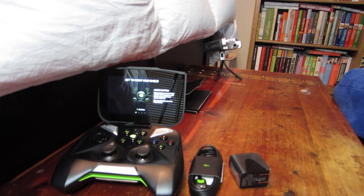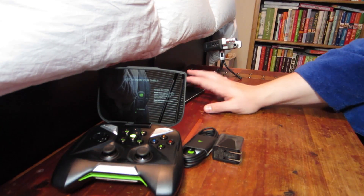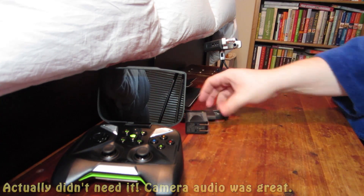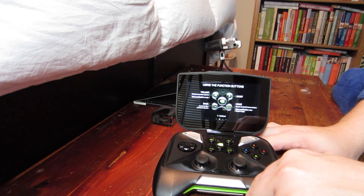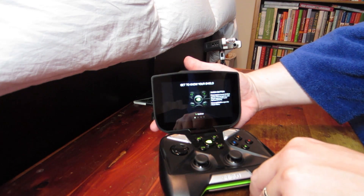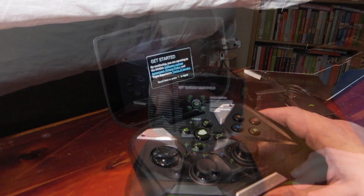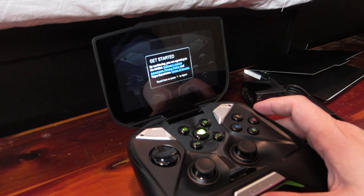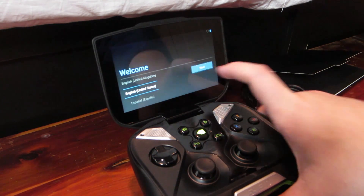For those wondering, I'm recording audio on a Zoom H4N for better quality than the little Canon can do. Back to the device — it went to sleep on me. Back on the screen, it's showing functions, how to go back and forward. Let's get a better angle and start the setup. Agreeing to the Nvidia software license agreement — sure, I agree.